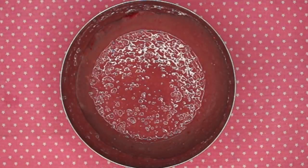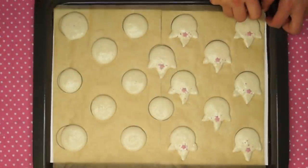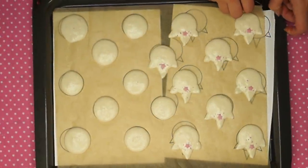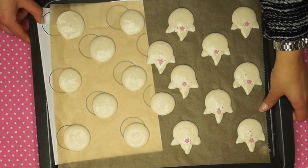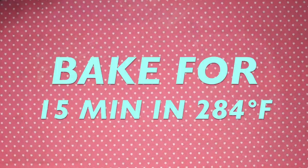Leave it aside for approximately 45 minutes and fill it into a piping bag. Test the consistency of the macaron shells by tapping on them — if the batter does not stick to your finger it is ready for the oven. Bake for 15 minutes at 284 Fahrenheit.